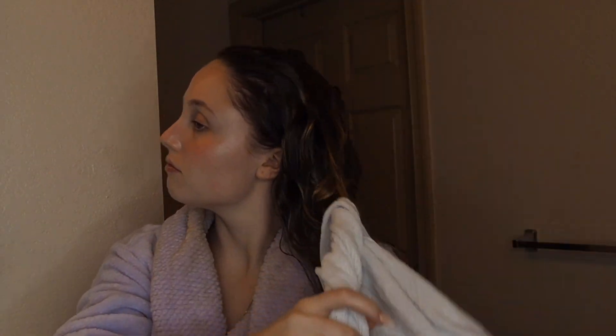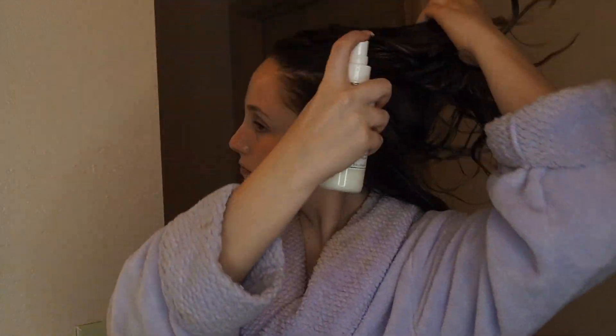I'm finishing off with some facial spray — this is the rose water spray by Grace and Stella. Now I'm taking my hair out of my turby twist and putting some product in. I think this is the WE leave-in conditioner spray and I'm just spraying it all throughout my hair.